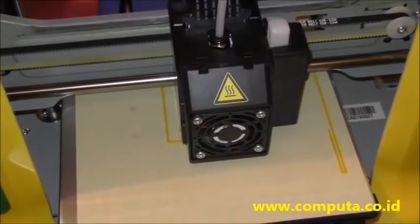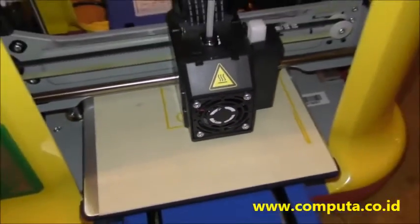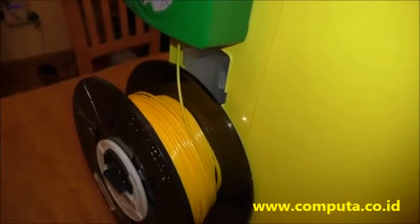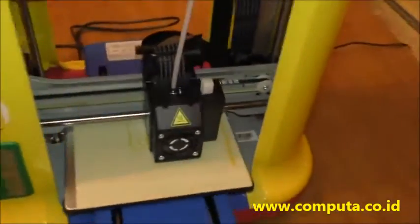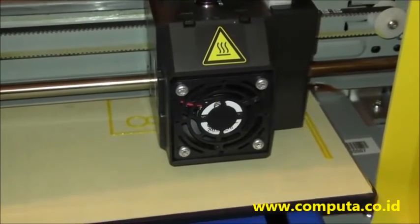We have started printing that object we were looking at before. This simple object took about an hour. If you want to print a more advanced case, you might be looking at four hours — so be aware this stuff takes a while. It's pulling up the filament; you don't have to do anything once you set it to print. It's kind of fascinating to watch. You can even turn off your computer — once it's all uploaded to the printer, just leave it for hours and let it go.